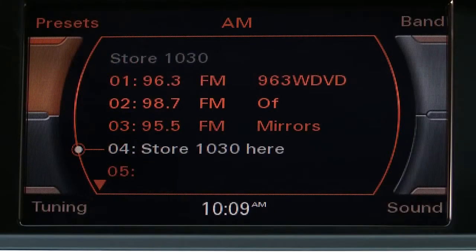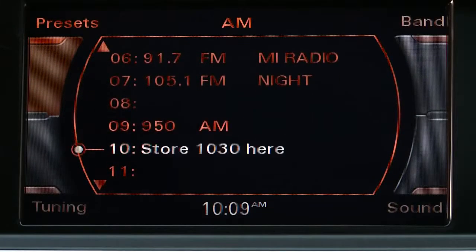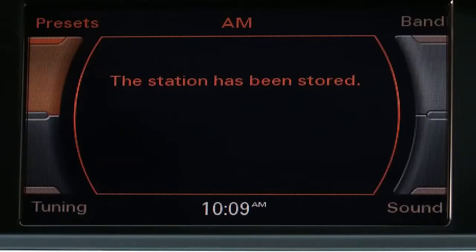Select the station by holding down the control knob, which will take you directly to the preset screen. Scroll through the numbered preset locations, then press the control knob again to store it to that position.